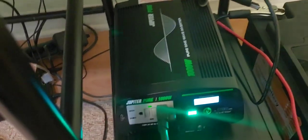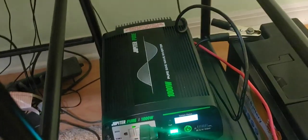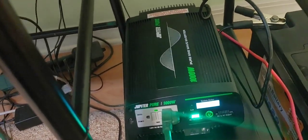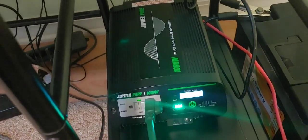I run it about 12 to 15 hours a day, then I turn it off. So if you need something that's going to run 24 hours a day all the time, I can't say for sure this would do it. It appears it would, but I'm not going to put my money on it.